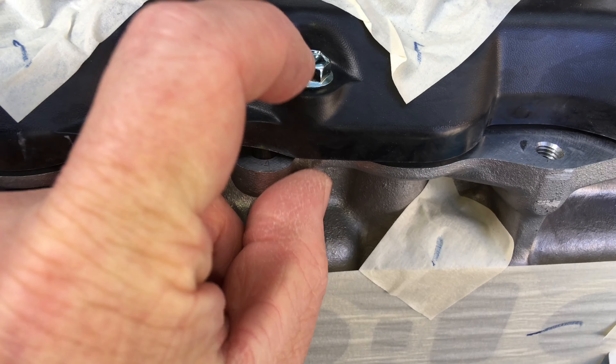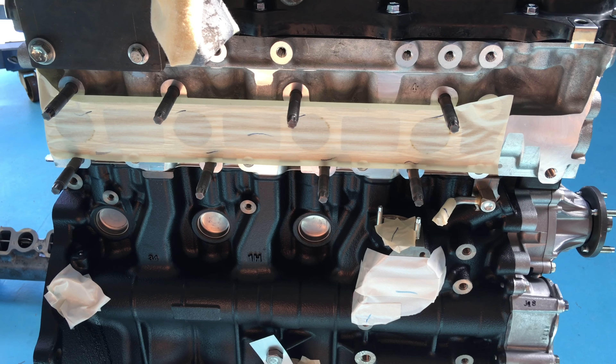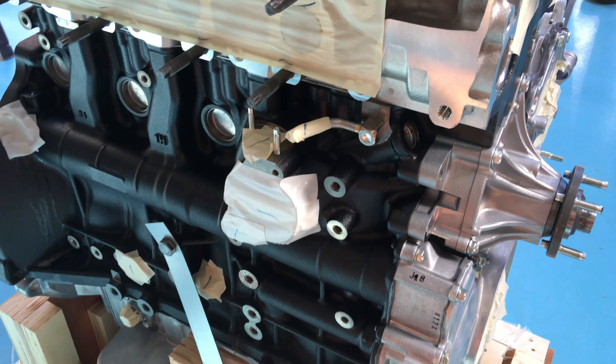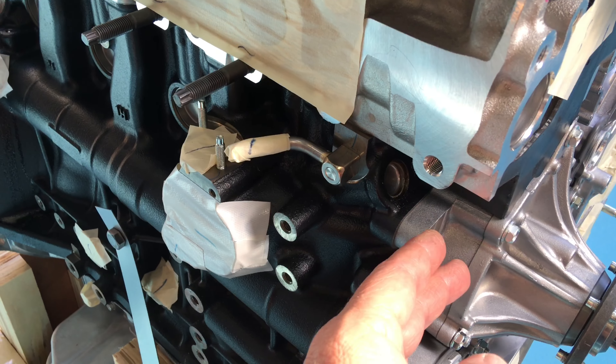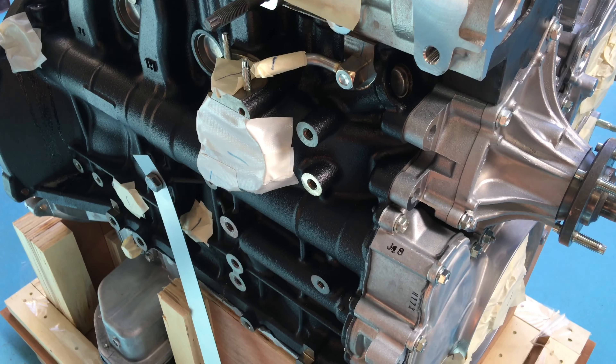Because once that crush tube in there makes contact, that's it. Although the engine comes complete, there's a lot of components to swap over. Starting off, as you can see around here at the front, the water pump, the tensioner bracket goes over the top there. So your alternator and aircon compressor - the aircon compressor obviously stays in the car.